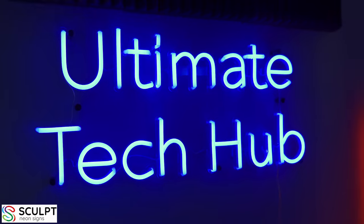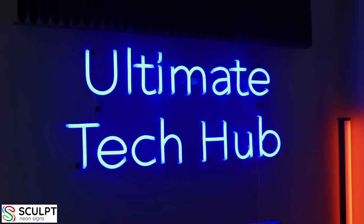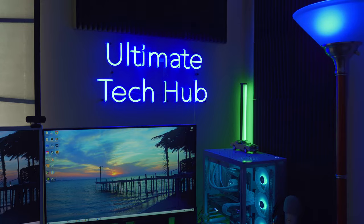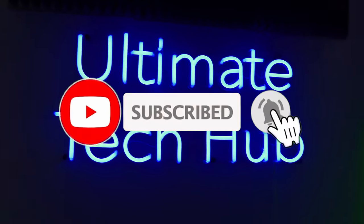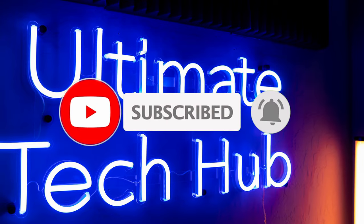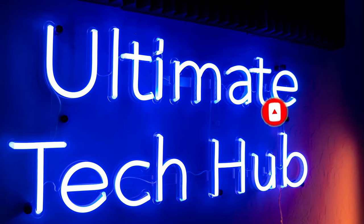Sculpt Neon Signs did a fantastic job designing and building our neon sign. Guys, make sure to like, share, subscribe, and leave a comment — and hit the bell icon. I'll see you in the next video real soon. Peace.